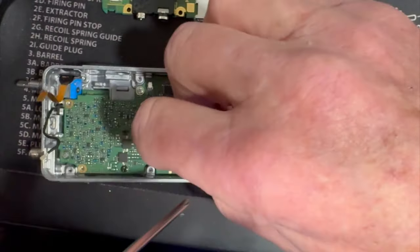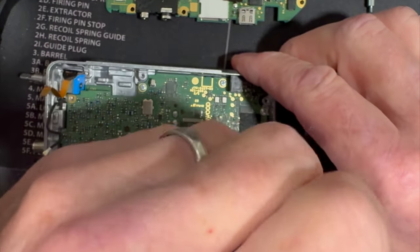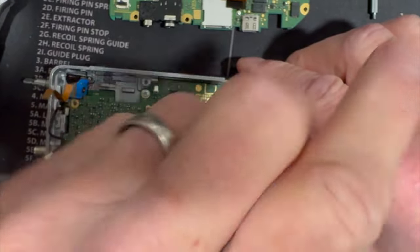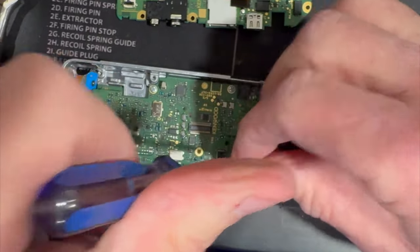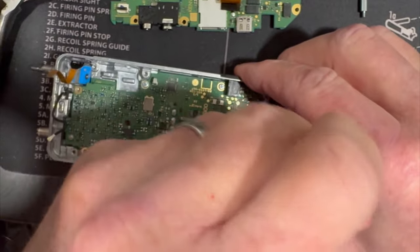In 2016 when the 74 came out, it wasn't two days before I had it taken apart because I wanted to see how it worked. I posted a video and everybody uses that video to learn how to take it apart.